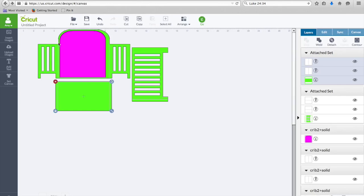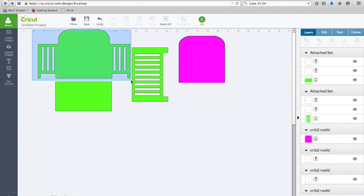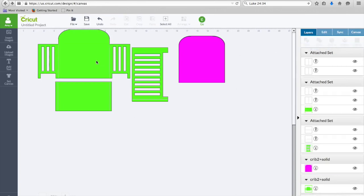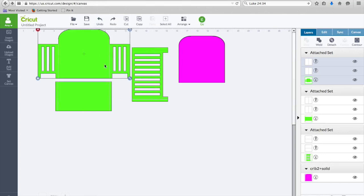This one I don't want to attach — I want that to be a separate piece, so I'm going to move it out of the way before I attach these pieces because that's like another layer. Now I'm just going to grab this top portion of the crib and attach those score lines. So now that should be one piece. I'll undo my move and do it again to make sure I got the crib selected this time. All right, so these pieces are ready to cut and score.